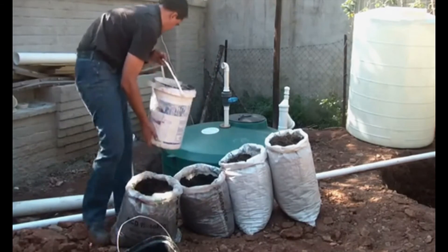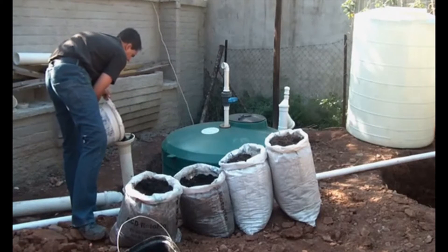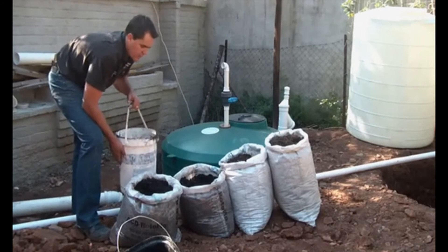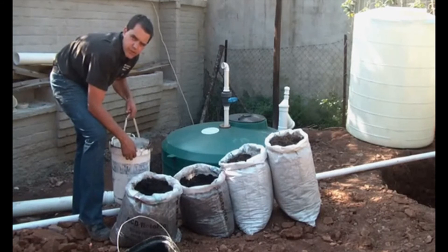That's a nice smooth slurry and we're just going to introduce it into the tank. And that's it — our biogas tank is primed. We're going to do four bags of the vermicast and four bags of the horse manure.